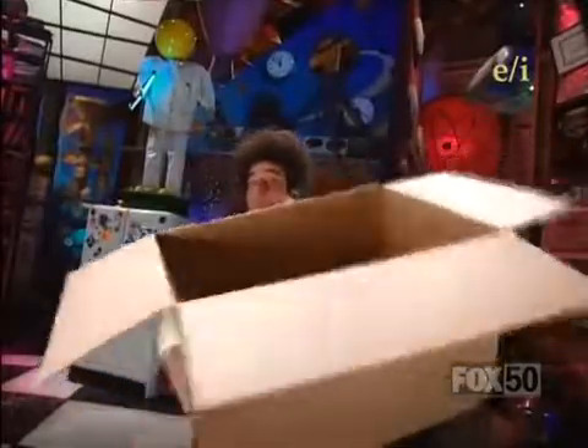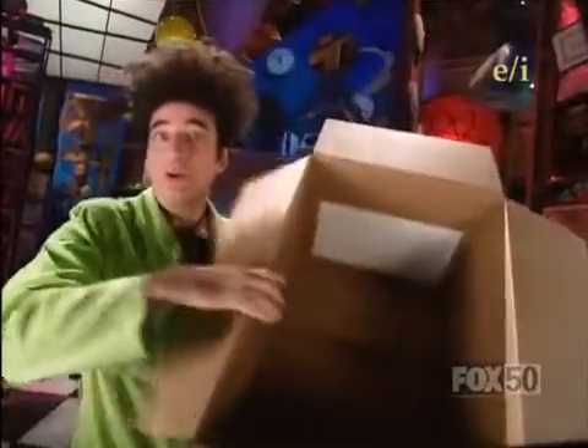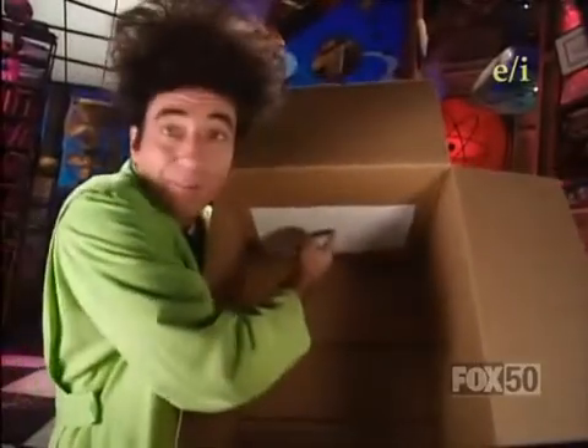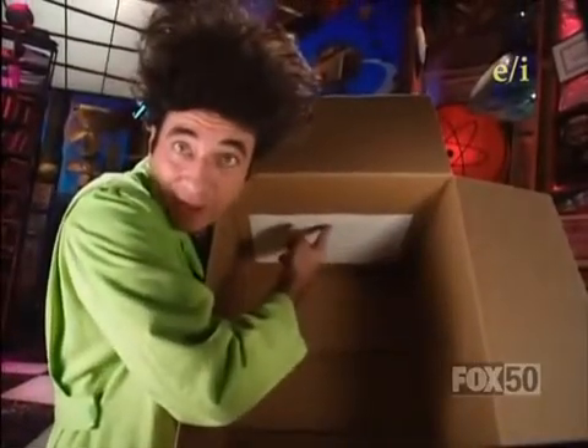First, you need to get a cardboard box about this size and shape. Then, take an ordinary piece of paper — white paper — and tape it inside the box at one end right down here.